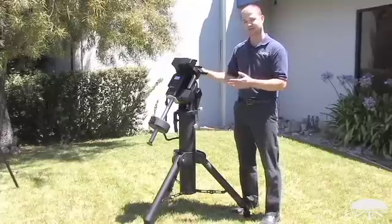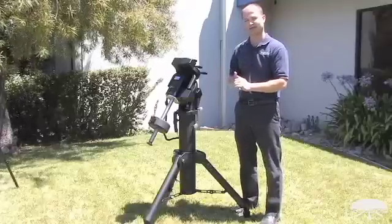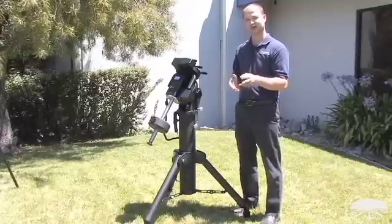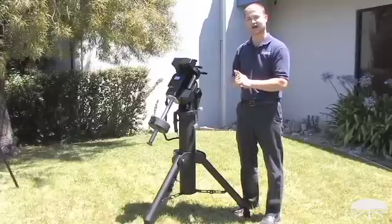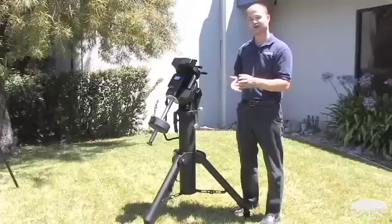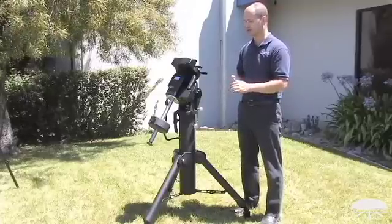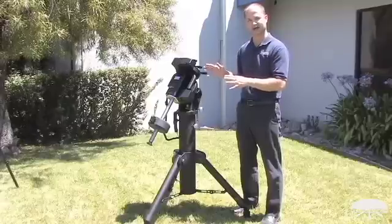Now speaking of long exposure photographs, the second part that makes this an observatory class mount is the tracking accuracy. Plus or minus three arc seconds for the periodic error — so that means six arc seconds total of wander, and that's before you do any kind of periodic error correction. So a very low periodic error out of the gate without any corrections built in.